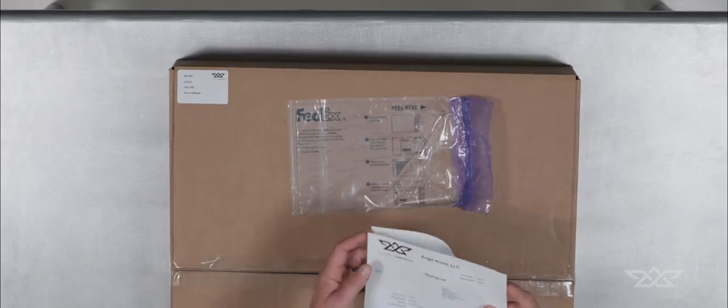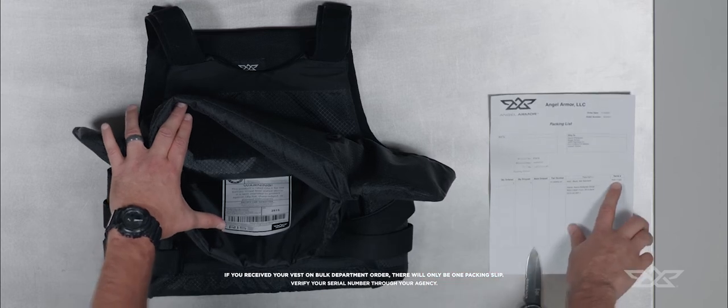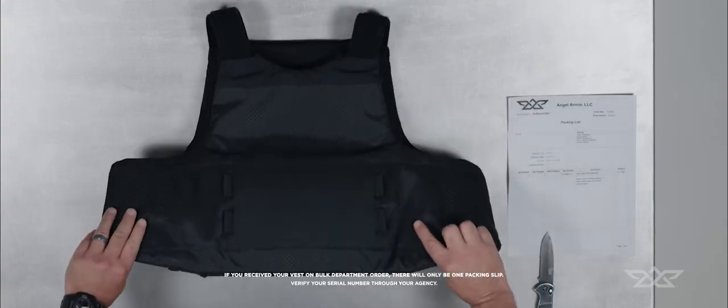To get started, make sure you have what you ordered. Double check that the serial number on the front and back ballistic panels match what's listed on your packing slip. If they don't, contact your sales rep.